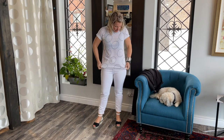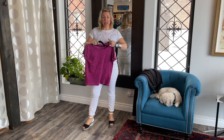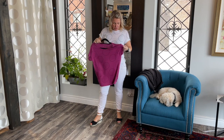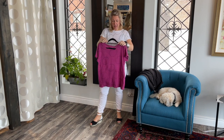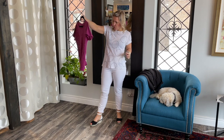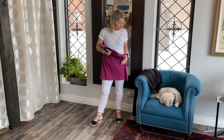I'm wearing an extra small in the jacket and an extra small in the t-shirt. The t-shirt is so cute — it's got a nice little sleeve, it would be great in the hot summer. We also got it in this stunning magenta color, which is so beautiful and would be great with the jacket as well. We'll do a little video on these t-shirts because they intermingle with many things in the boutique. It's just such a great little tee you can wear for miles in your wardrobe throughout the summer.